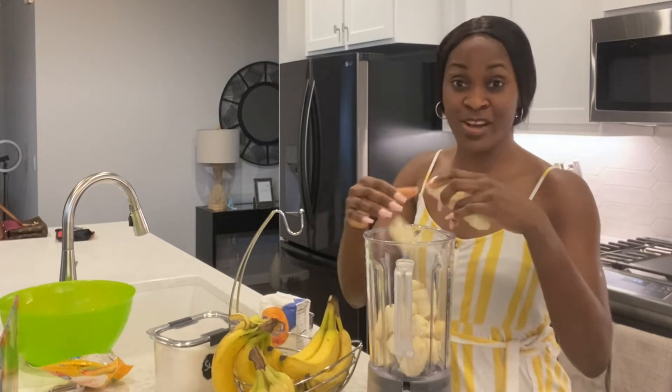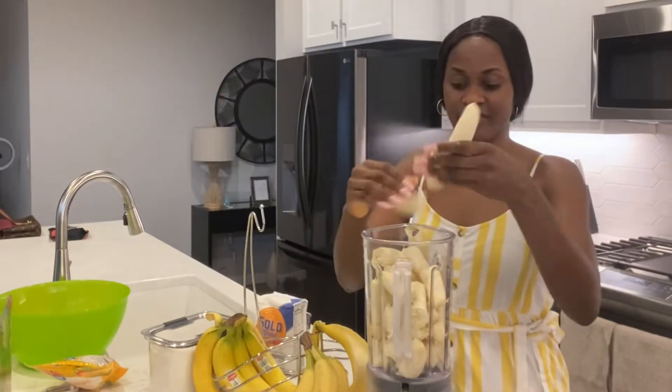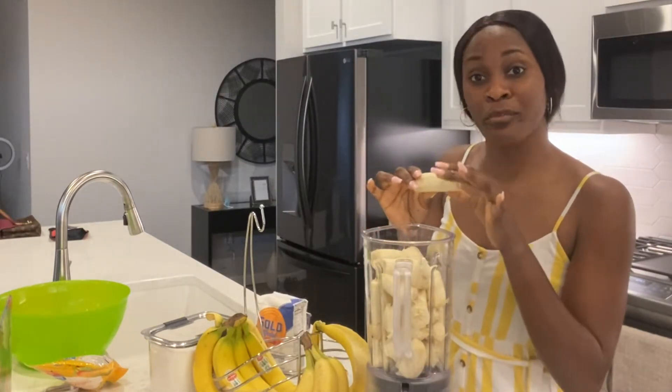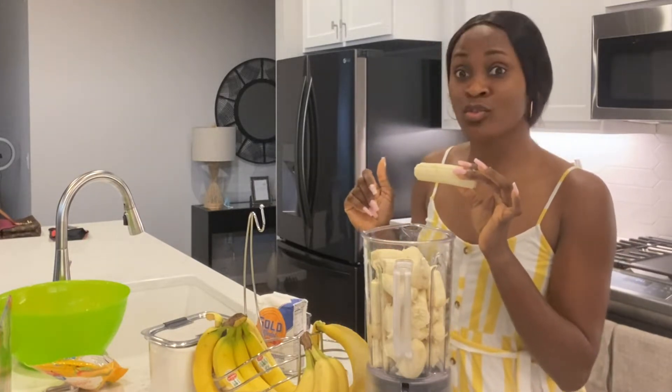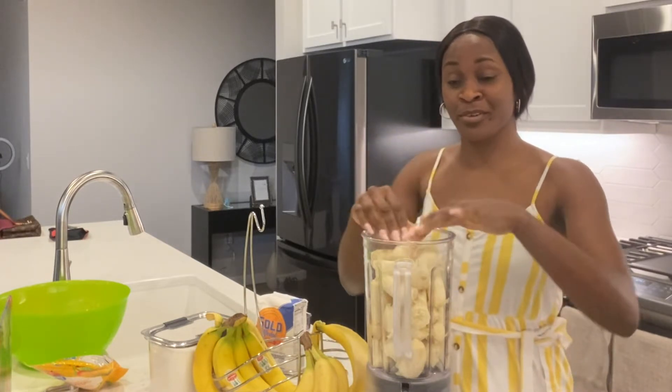Look at this — almost spoiled — that's the best one, that's how you want them to be. So now you know: don't ever throw your bananas away when you see them getting too ripe. Guess what you can do with them? Make some banana puff puff!